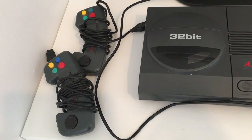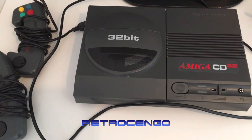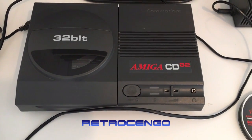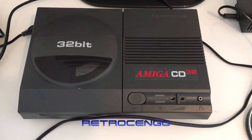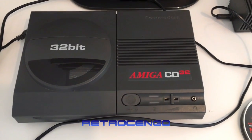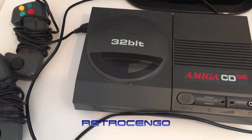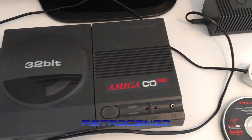Hi guys, Retro Jango here, welcome back to my channel. Today we're gonna look at this beautiful machine from Commodore — the Amiga CD32. It's 32-bit and it's an Amiga 1200-based console with a built-in CD-ROM drive, AGA chipset, and 2MB of chip RAM. It's just awesome, but I don't know if it works — I just got it in a haul where I bought five or ten Amigas and this one was included.